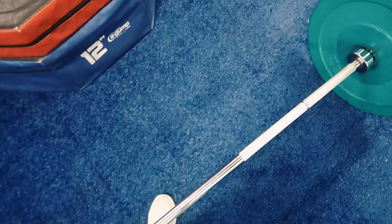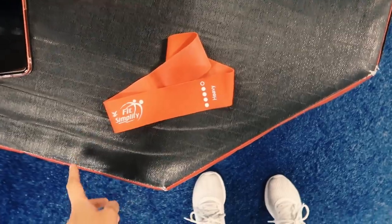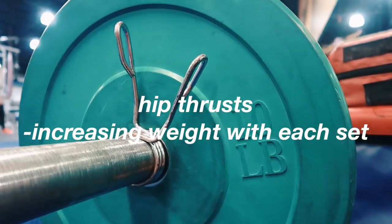Now I'm going to be doing hip thrusts. I have 10 pounds on each side and I'm going to use a resistance band.